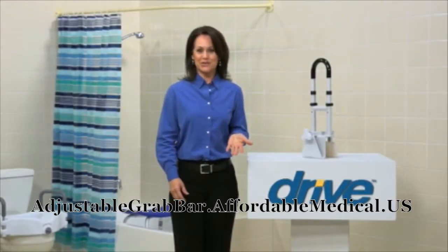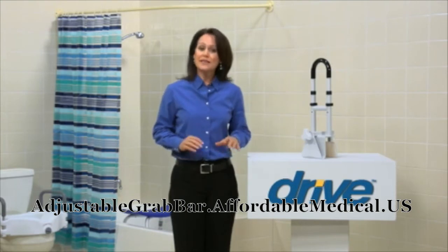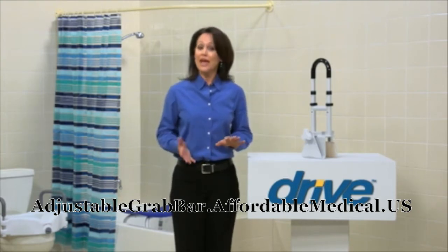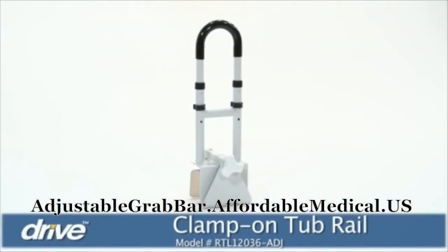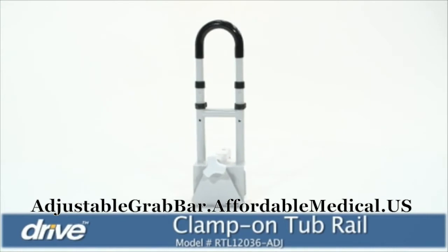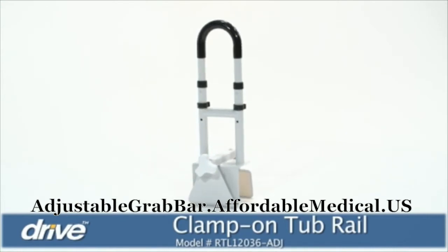A relaxing bath or shower — who doesn't love one? But adding stability to a wet, slippery surface can give you and your loved ones peace of mind when getting in and out of the tub. A simple safety addition that offers security and stability in the bathroom is the Bathtub Safety Rail by Drive Medical.